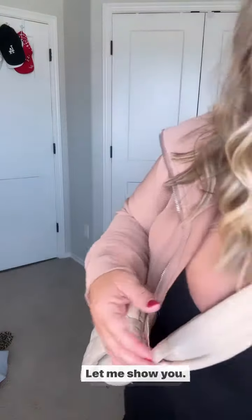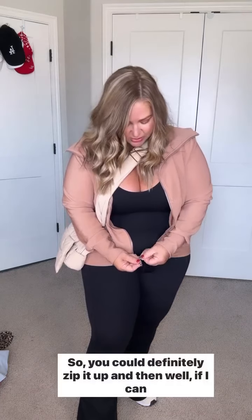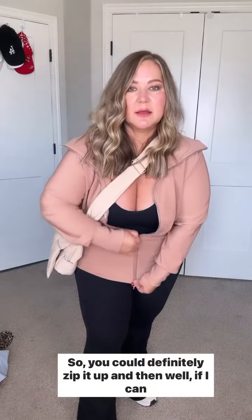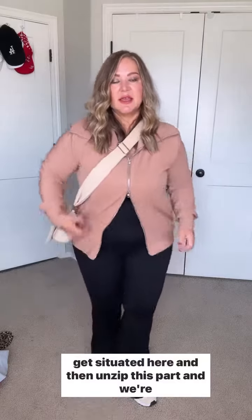And then this little jacket — let me show you. It's really cute. I just have it open, but it's one of those double zipper situations, so you could definitely zip it up and then unzip this part.